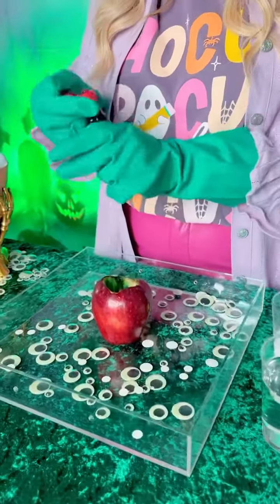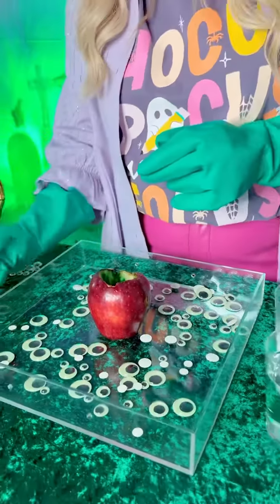For this lesson you'll need a couple of household items: some apples, some green food coloring, baking soda, and vinegar.